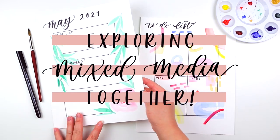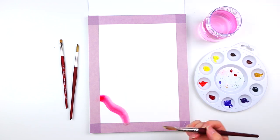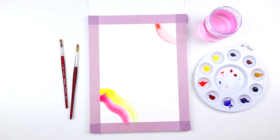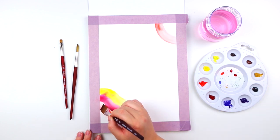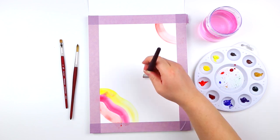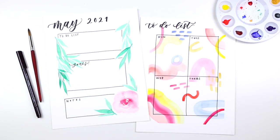Hello friends, welcome back to Strathmore's 2021 online workshop series. This is Shelly, also known as Letters by Shells. Thank you again for being here and painting with me these past few weeks. It's been so much fun. For this final lesson, we will be creating a super fun weekly journal spread using the same techniques from the previous lessons. I will also share my journaling process when creating a to-do list and weekly spread from start to finish.